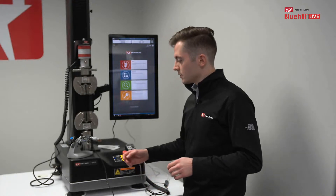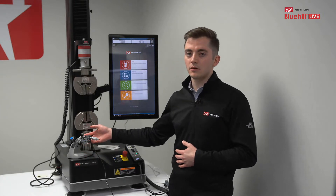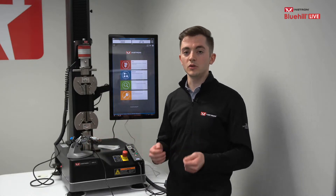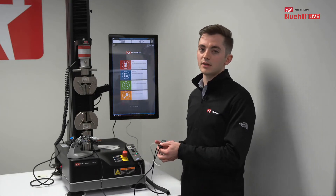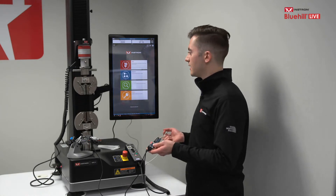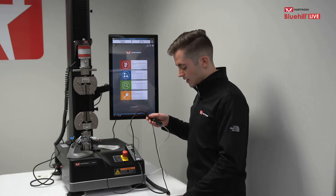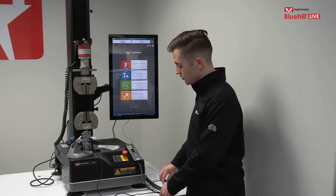Our micrometers are pretty simple in terms of how they connect with the frame. You have a standard micrometer and a stand to attach it to, just so it's at a more ergonomic, usable height. It is then connected to the frame via a USB interface adapter cable — going from the standard Mitutoyo interface output from the micrometer to a USB adapter that connects directly into the back of the computer running Bluehill Universal. I also have this set up today with a foot switch cable, which is currently on the ground.